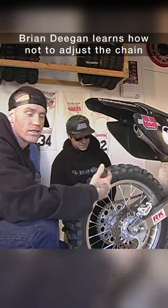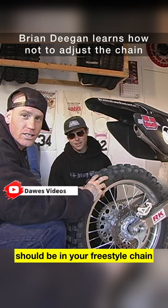Hi, what's up? I'm Ronnie Feist. This is Ryan Deegan. We're here to show you the correct amount of slack that should be in your freestyle chain. It's very important when you're doing tricks.